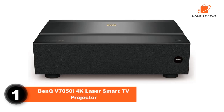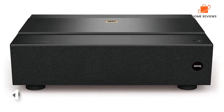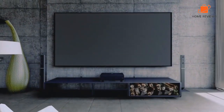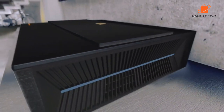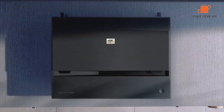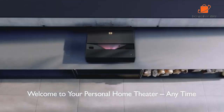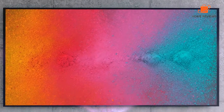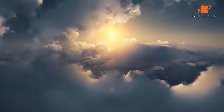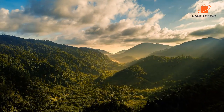Number one: BenQ V7050 4K laser smart TV projector. The BenQ V7050 is an excellent projector for those who want to experience the benefits of 4K without spending a lot of money. The projector is easy to set up and use and produces excellent image quality. The colors are accurate, and the level of detail is impressive. The projector also has an outstanding contrast ratio, which makes it ideal for watching movies and TV shows.